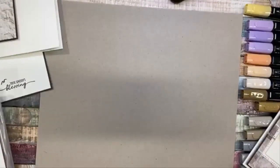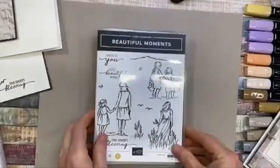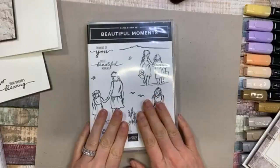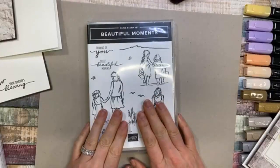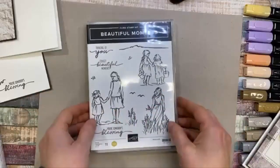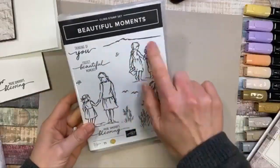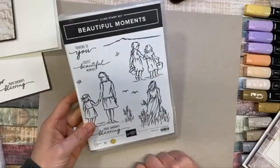What I wanted to make was something with the Beautiful Moments stamp set, which is one of my favorites because it celebrates my daughters and is one that I had a hand in designing. It also celebrates New Zealand with some of the imagery and the Rangitoto image.